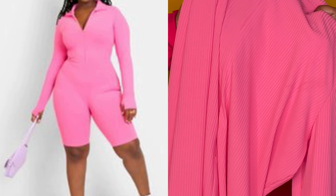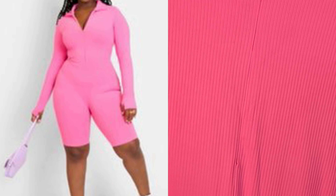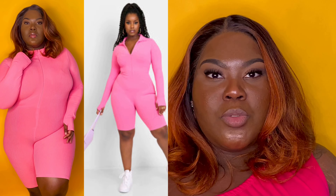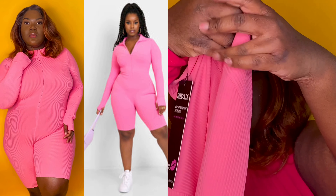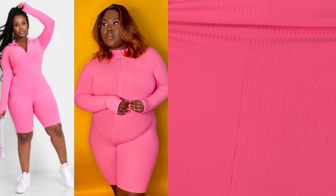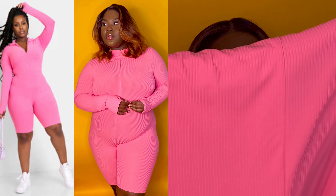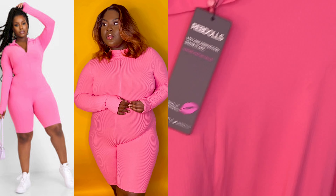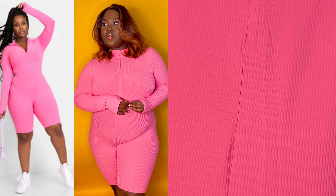This is the ruffle zip-up long sleeve romper. I was super hyped for this one because I love ribbed material — it hides cellulite and smooths everything out. But I just don't like the fit. It's stretchy at the top, the middle section not so much, and the thighs have just a little stretch. It goes all the way up to the neck, but you can control it with a zipper — you can wear it mid-chest or all the way up. It is a romper so it's like shorts.